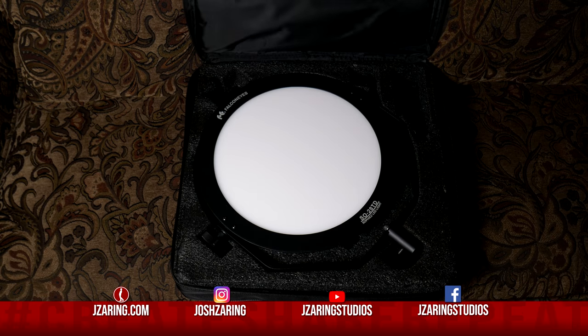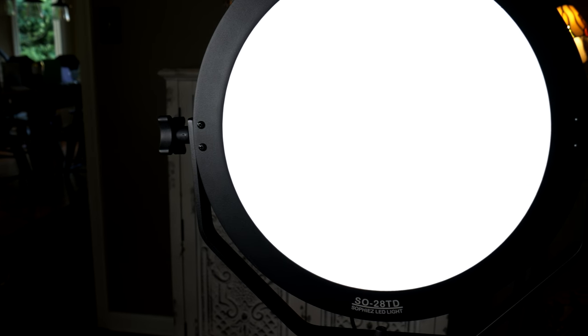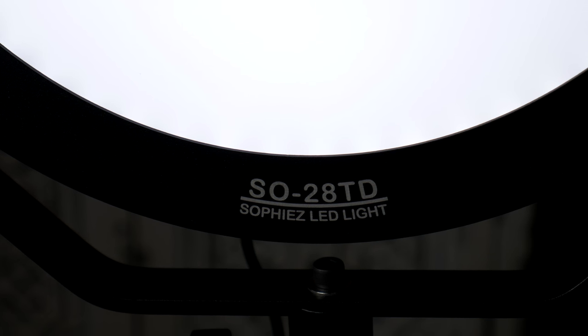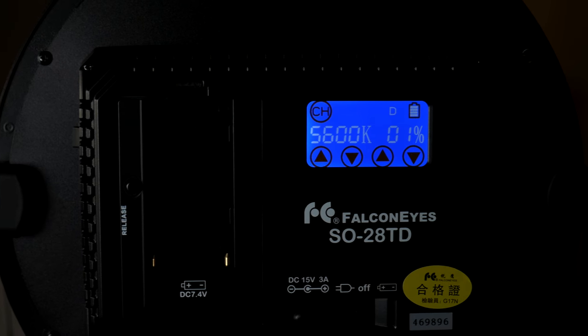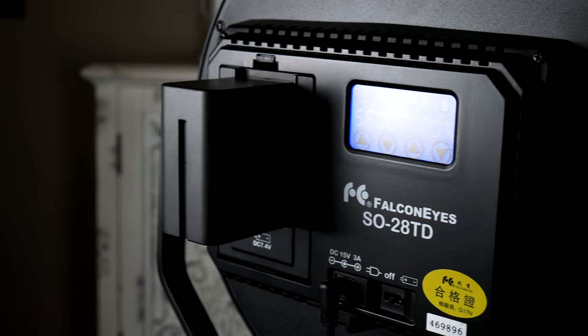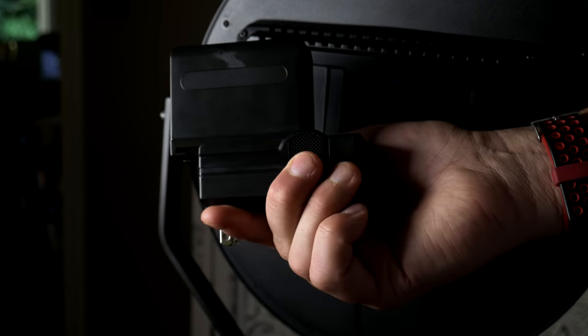Amazon store Photovision sent me this awesome Falcon Eyes SO-28TD Soft LED Light. The interesting thing about this light is it's a pleasing soft light, which you can usually only get by using light modifiers and soft boxes. On top of that, the white balance is variable, as is the brightness. You can plug it into the wall and use regular power, or use the optional F970 battery and charger, which is sold separately — I have the link in the description of this video.